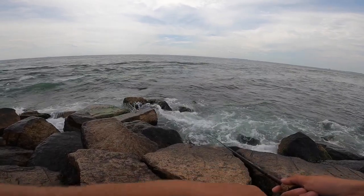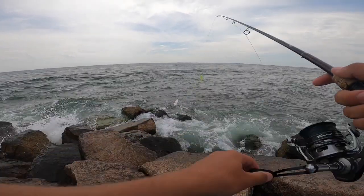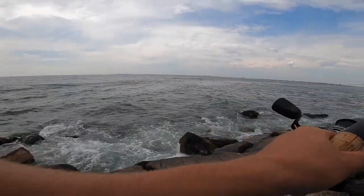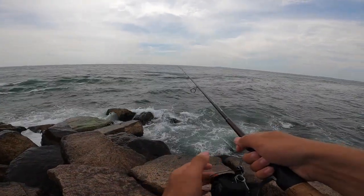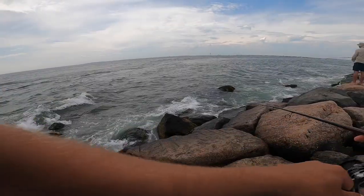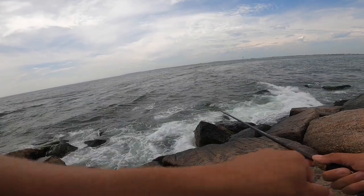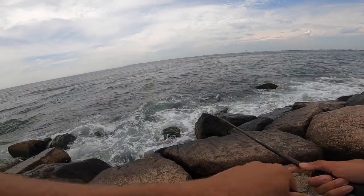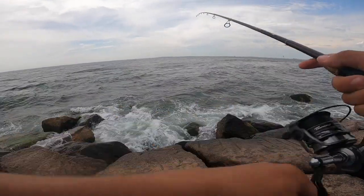I don't know if you guys can really see it, but there's some nervous water straight in the middle of the screen. I think it was sand eels or something, but something was definitely underneath them. I cast right into the nervous water and felt a big thump — thought I had a small fish on, but it ended up being nothing.